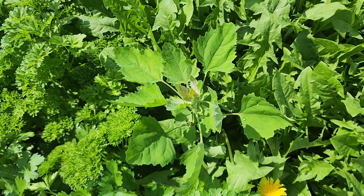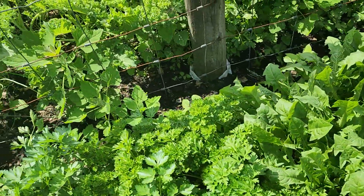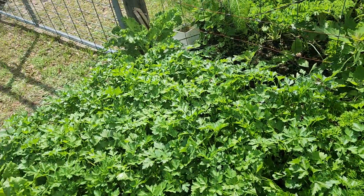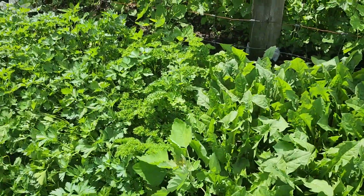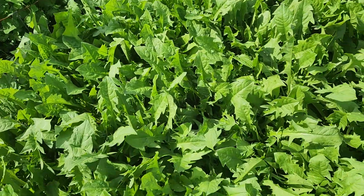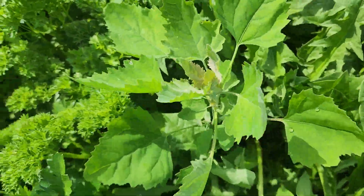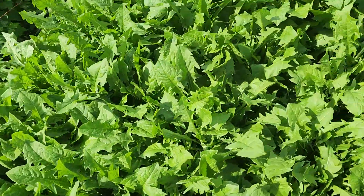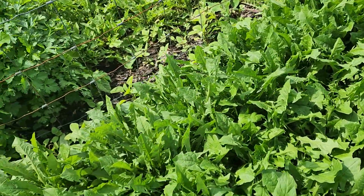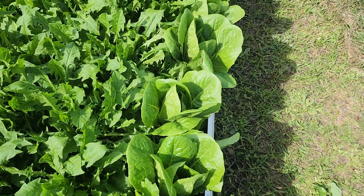Here we have what some people call a weed — we like this one because we eat it. This is lamb's quarters, and we use it a lot in our juices and meals. This section is only about a four-foot section, and we plant everything densely. That's how we use it to suppress weeds — the only uninvited plant that came up was the lamb's quarter. We've been able to use the dense planting to overshadow weeds, so we don't get much weed action.